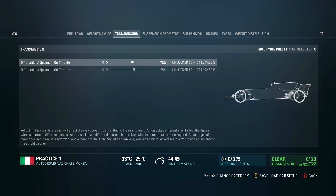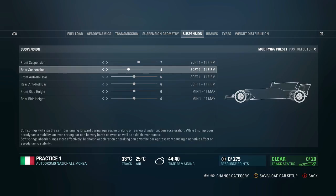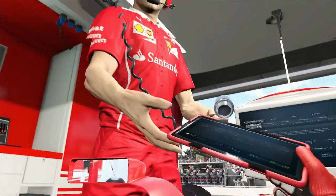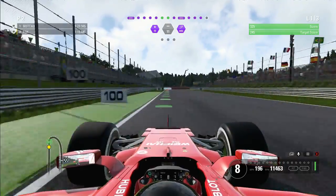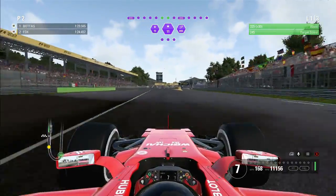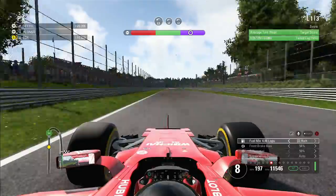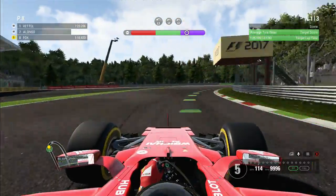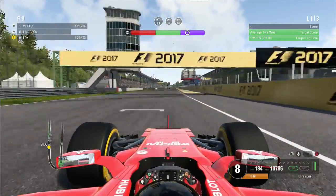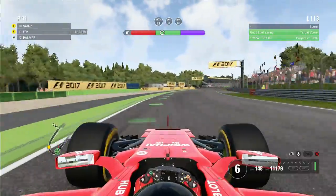I'm going to be showing you my setup — I'm running two-two wings for this race. The transmission on-throttle you want all the way down to 50; adjustment off-throttle you have to change between 70 and 75. Suspension geometry, keep the top the same, two clicks on the bottom suspension. I've had one comment asking for setup videos — if you'd like me to go into thorough detail on setup for each track, let me know in the comments and I'll do it.